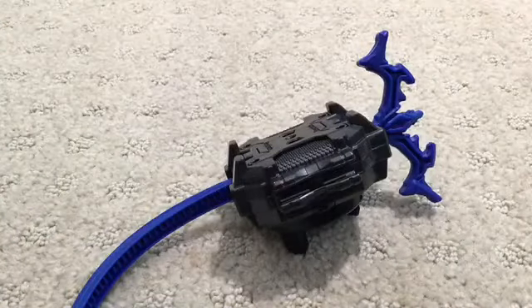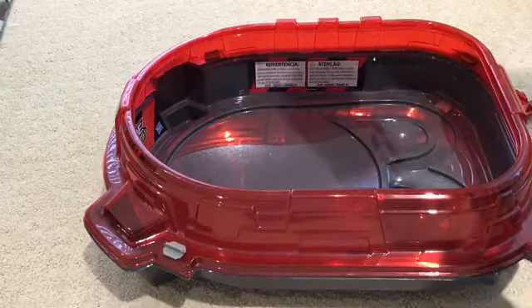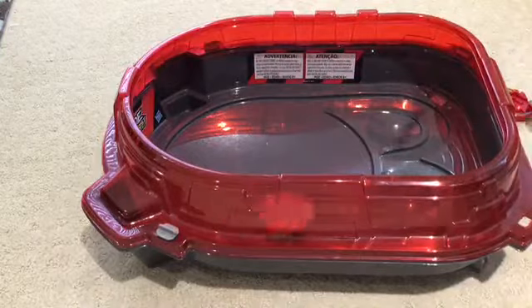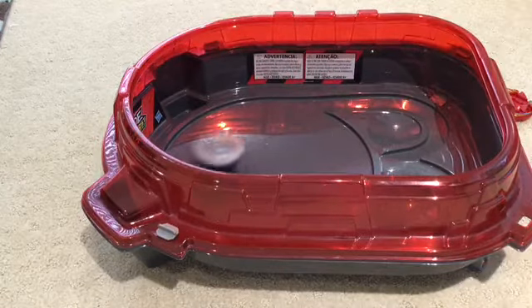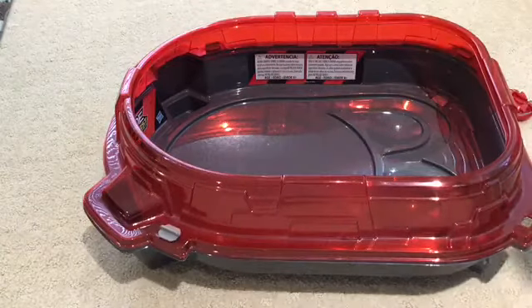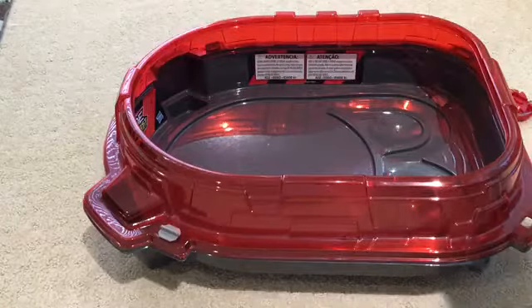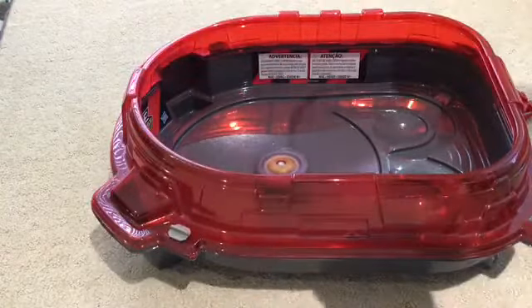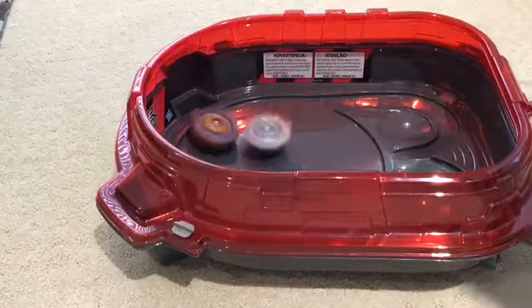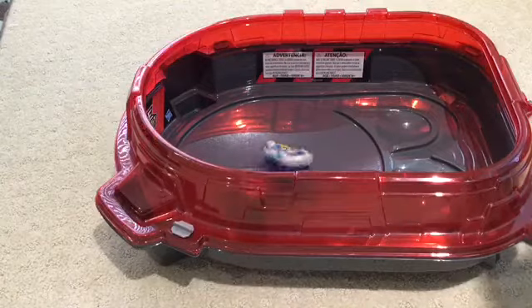Let's do some test battles with Ace Dragon, Grand Dragon, and Rock Dragon. Now we're at the stadium. First, we're going to do a test launch with Ace Dragon — three, two, one, go shoot. It moves fairly fast around the stadium. Now let's do a test battle — I'm going to battle it against Union Achilles, launching Union Achilles first, then Ace Dragon. It looks like it's finished for Union Achilles.